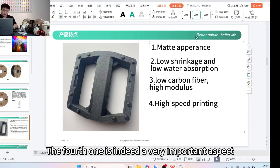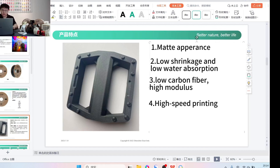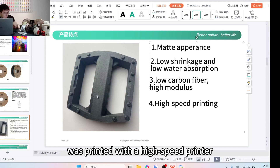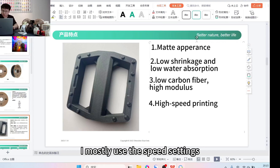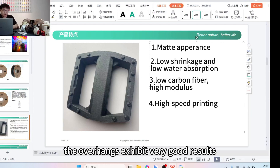The fourth feature is high-speed printing while maintaining good performance. This material performs very well with fast printers. We have tested it with various printers, including Bambu and Creality K1. The prints shown earlier were printed with a high-speed printer. I mostly use speed settings the same as for PLA. When high-speed printing with PLACF, the overhangs exhibit very good results.